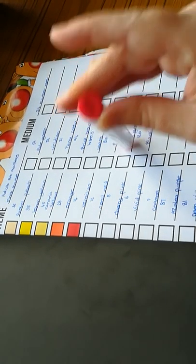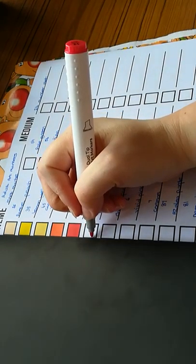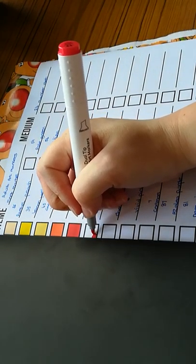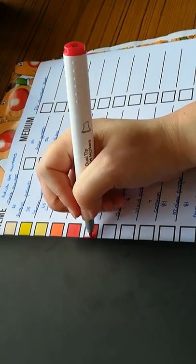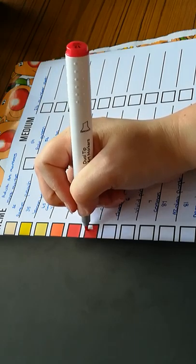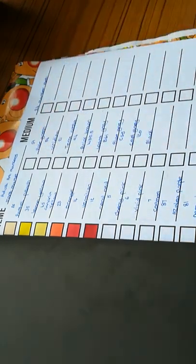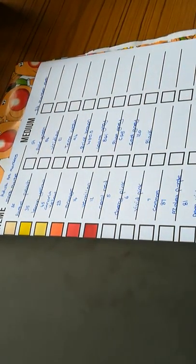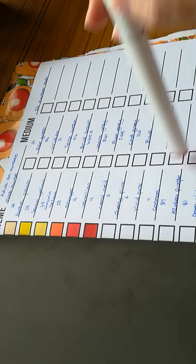We have number 12, which is coral red. Is it coral or coral? Sometimes I don't always pronounce things properly. I'm not sure if it's my actual accent because I'm from the West Midlands, from Birmingham.